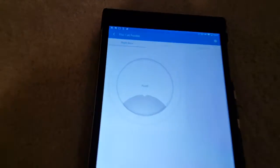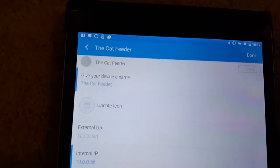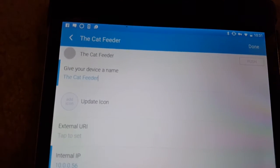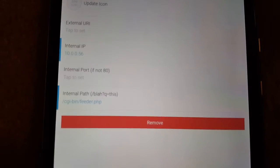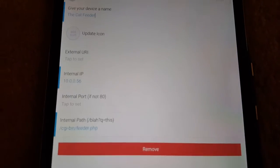If we take a look at my tablet, I've got SmartThings and I used a URI switch — basically it's a virtual URI button. The way it works is you give it a name and configure it with the IP address of the Pi, and then that's the path of the script.